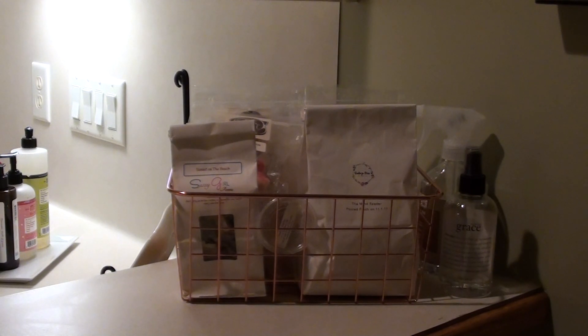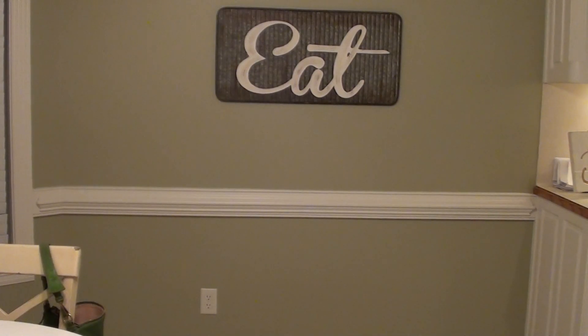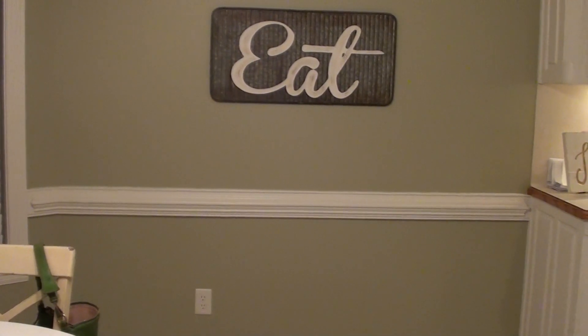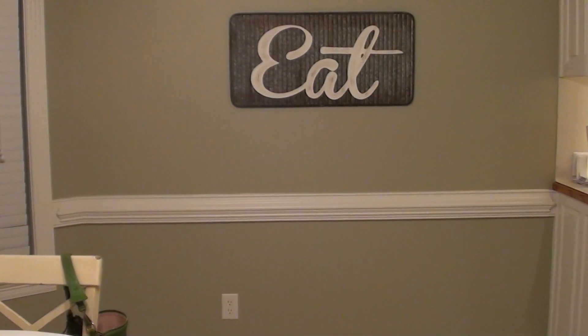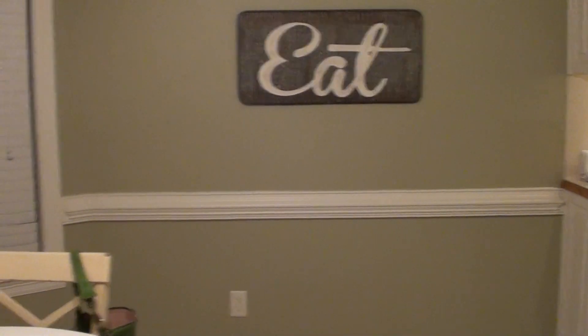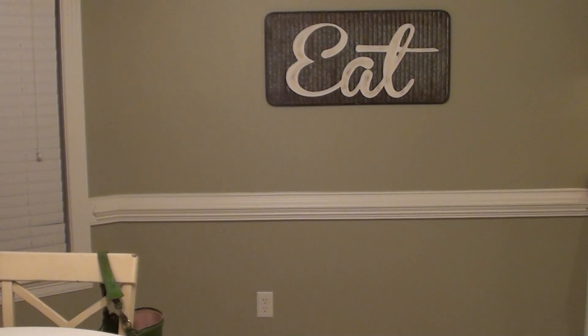Let's move around to the eat-in dining room. Also from Kirkland's is this eat sign — I thought it was super cute. I was looking for something to put on this wall. I did have a baker's rack there initially, but honestly I was just sick of it. It was dusty all the time; I was always having to dust it.